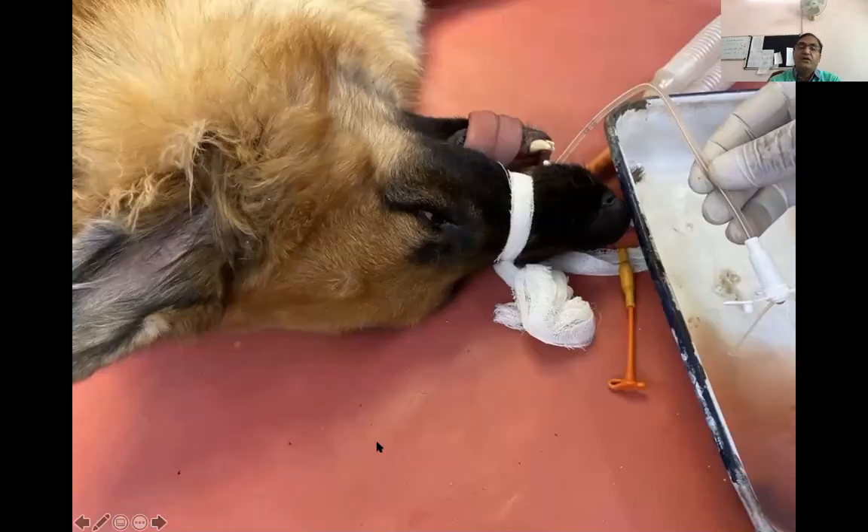This was a gastric dilatation case — not a GDV case. The animal was about to die, so immediately the stomach tube was passed and a huge amount of fluid was drained from it. Also, the stomach was punctured. You can see how the mouth was opened manually and the tube was put inside the stomach — the fluid was drained out and the animal was saved. At the same time, the endotracheal tube was applied so that there is no chance of aspiration pneumonia, because once the fluid starts coming out, there is always a chance of aspiration pneumonia.